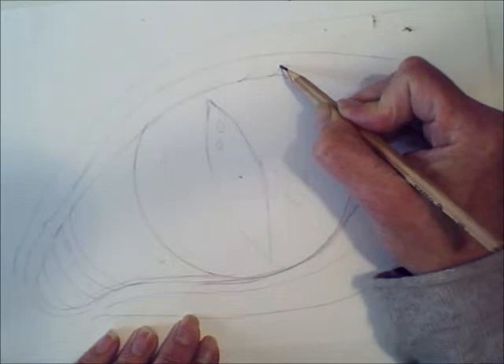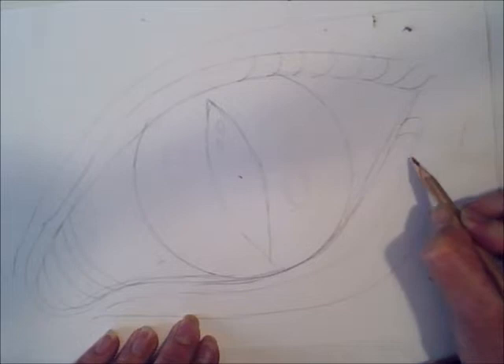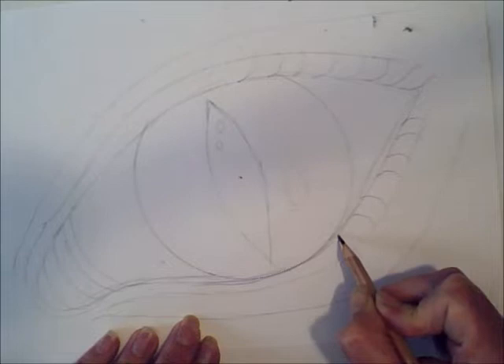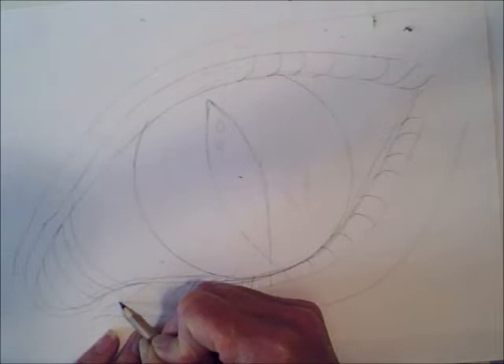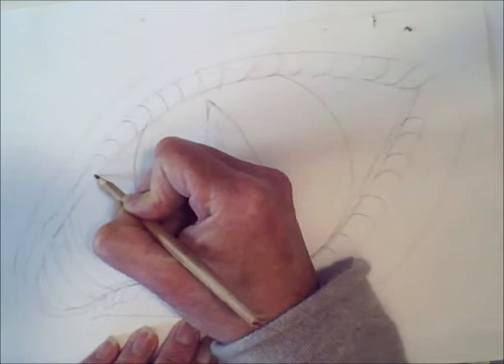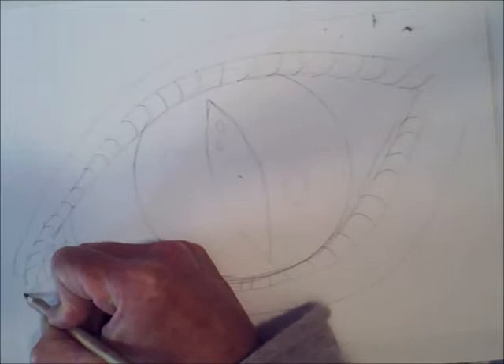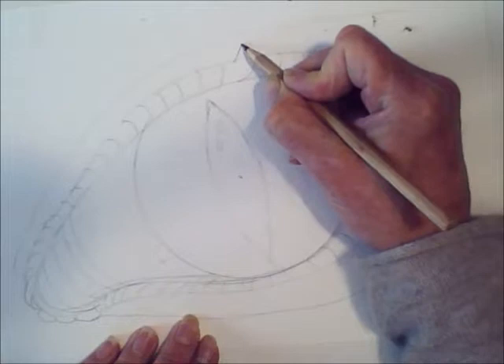Then you're going to start putting some scales on the top eyelid. Those are just very curved lines and they curve back into the crease on the eyelid. Just make them quite curved to suggest the sort of roundness of that crease around the eye, and to make the dragon look lovely and scaly. So the curves are going the other way now, and you put these little curves all the way round the eye. It's up to you how many scales you want to put in — you don't have to put the same as me, you can put more scales. You could really fill your page up with scales if you like.